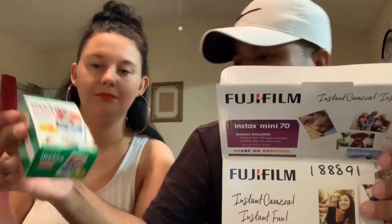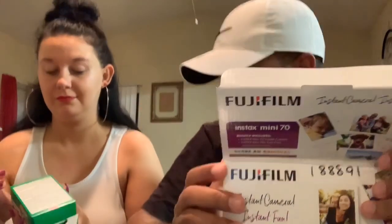This is an instant camera, something we used to use back in the day — instant Polaroid where the picture comes out the front. This will look HD. It comes with the camera of course, and a twin pack of instant mini films.